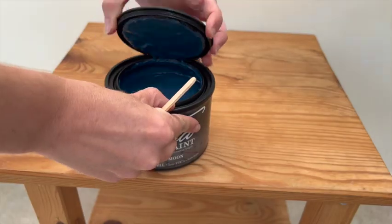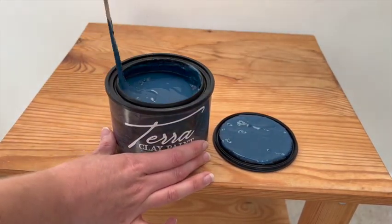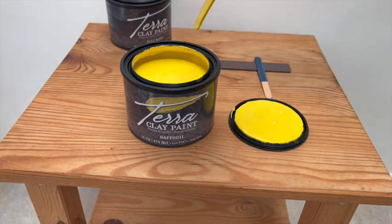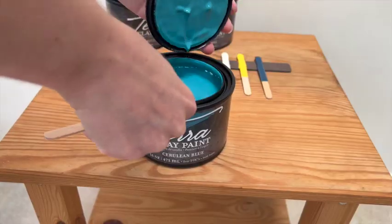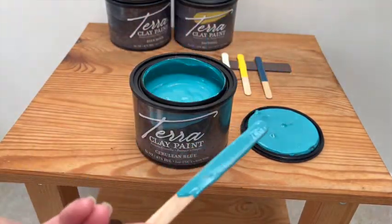So come along and let's do some trial and error together. Today's project involves a brand new product line called Terra paint from Dixie Belle. I haven't used clay-based paints before, but what I do know about them is that they're really good for blending and building up lots of layers. I thought whatever I created could be really artistic and funky, so I was very excited to just have a play around.